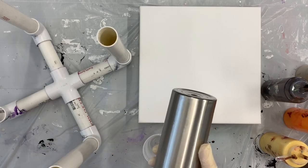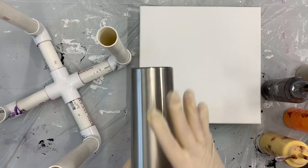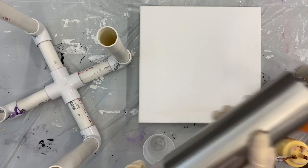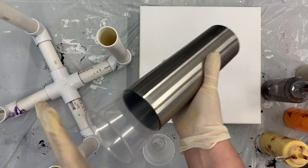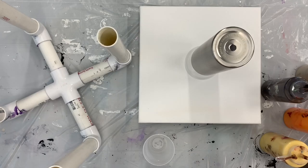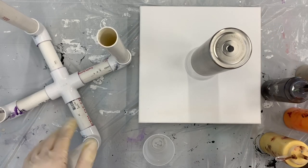I know that when I do glitter tumblers I'll actually prime this with paint so that the silver doesn't show through the glitter. But since we're just pouring paint on this, I didn't prime it. I've got a 16-ounce clear cup here to put in the bottom just to help create a stand. I have a 12 by 12 canvas — some of you watching Mixed Media Girl may have seen her do a tumbler a few days ago.